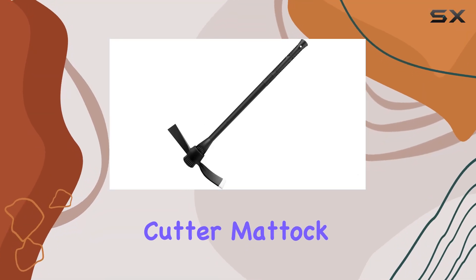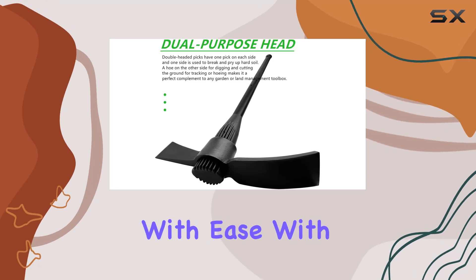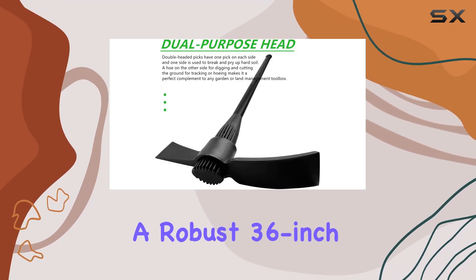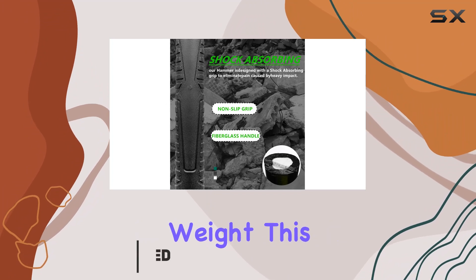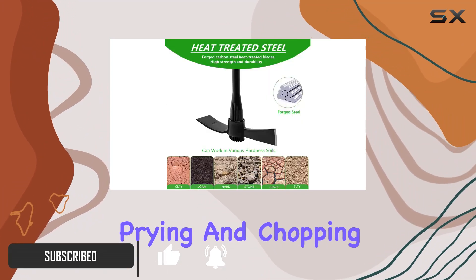The GlorisAmp Garden Pit Cutter Matic is an impressive tool designed to tackle tough gardening tasks with ease. With a robust 36-inch fiberglass handle and a 7.2-pound weight, this matic combines strength and balance for effective weeding, prying, and chopping.